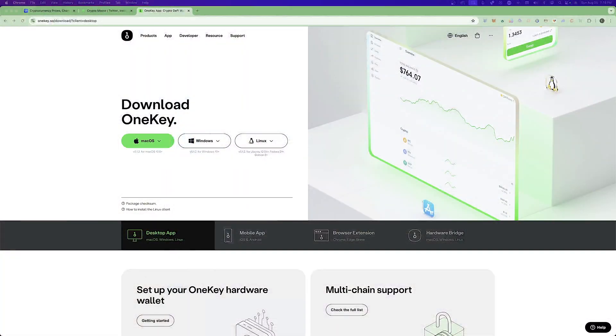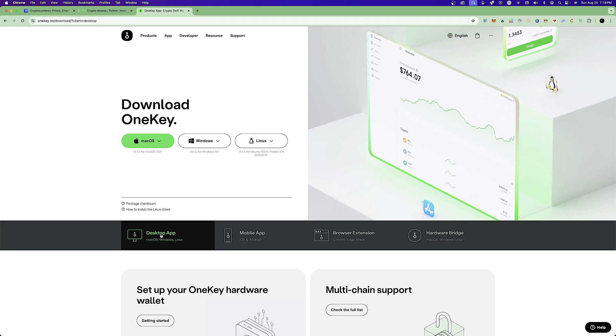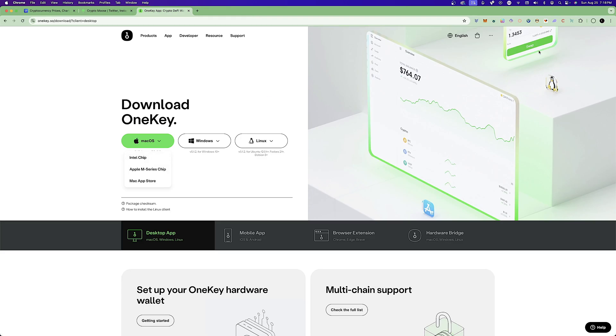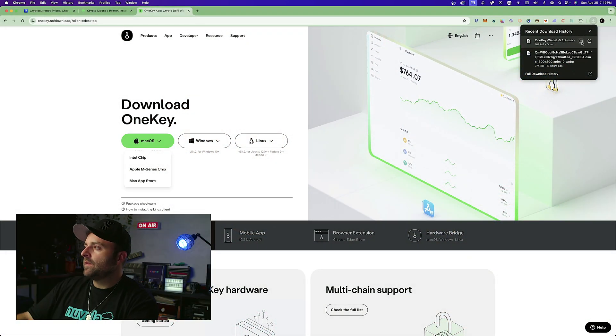I've got my monitor set up and I'm going to use the Mac desktop app — there's also a mobile app, browser extension, and bridge, but we're doing the desktop here. Go to Mac OS and select the Intel chip, which is what I have. That will start downloading, and once it's done we can install the software. It shouldn't take too long.